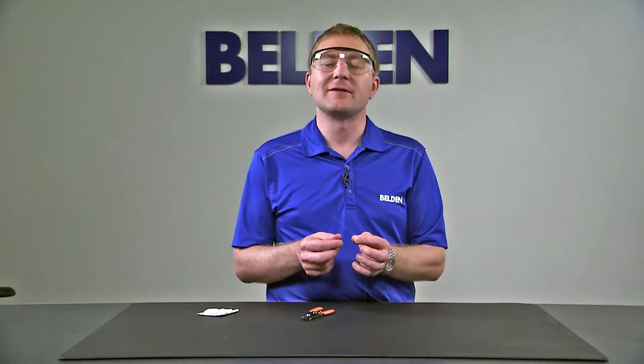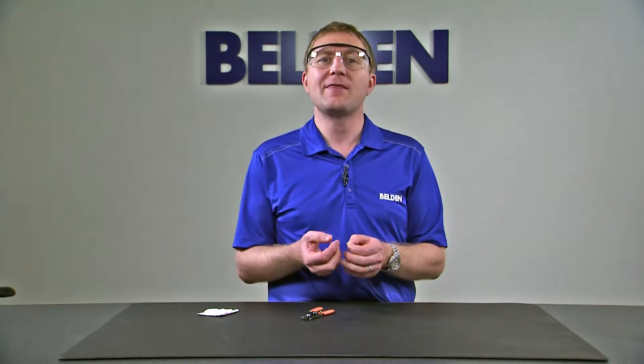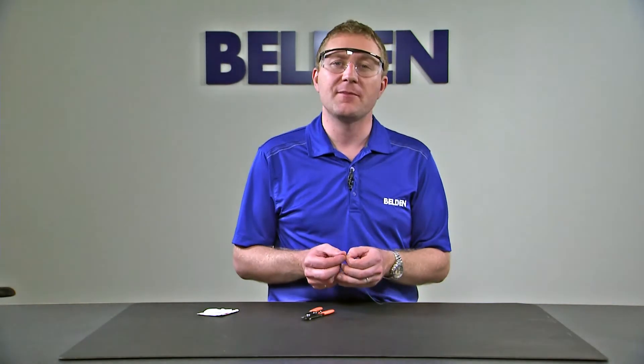With 250 micron fiber, we have to be careful with this type of installation. It's not as robust as the other types of installation and we have to make sure we're going to protect it properly. So this type of installation should be done within something like a splice cassette to make sure we're not going to put too much tension on the fiber in the connector.